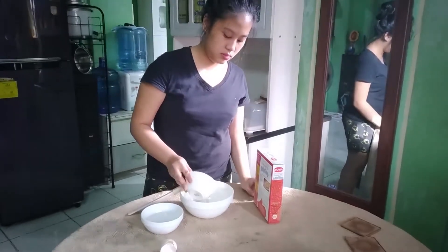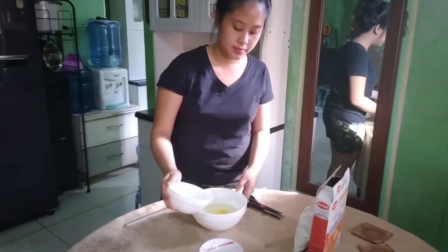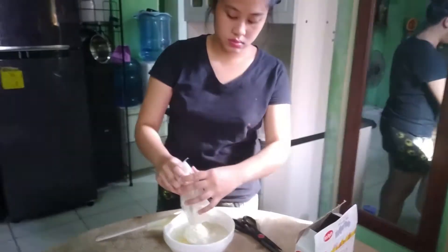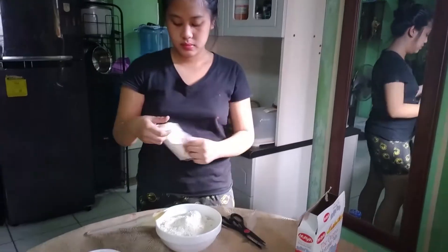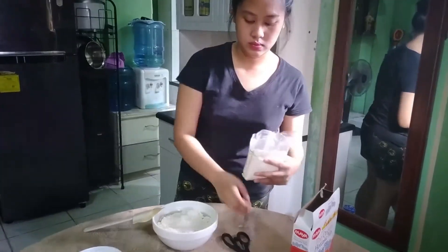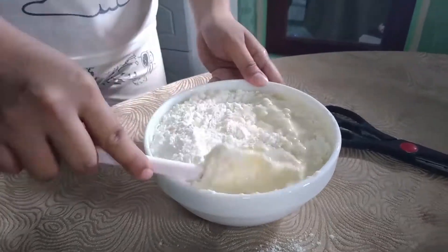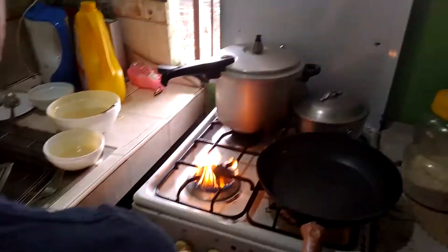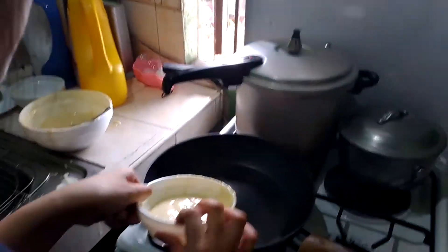Then add four tablespoons of cooking oil, then add one and a half cups of water into your mixture. Now you can add your powdered ingredients from the pancake box mix. Mix that all together until it becomes smooth and light colored — get rid of the lumps by pressing into the bowl. Now let's go ahead and cook the pancakes.